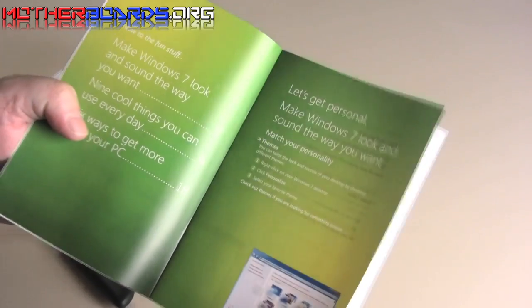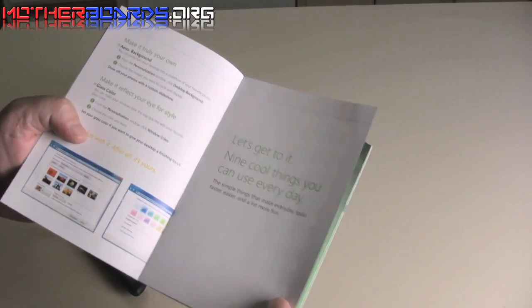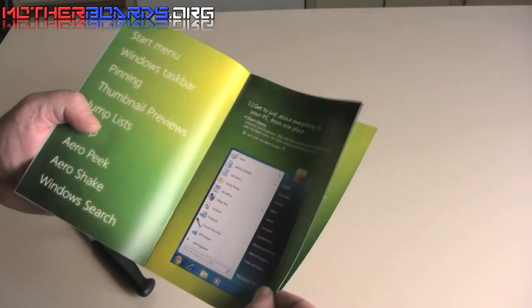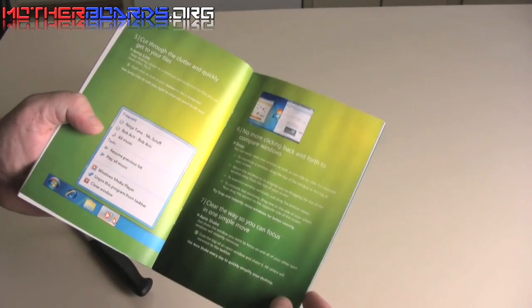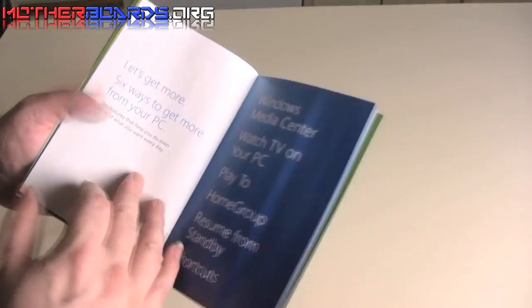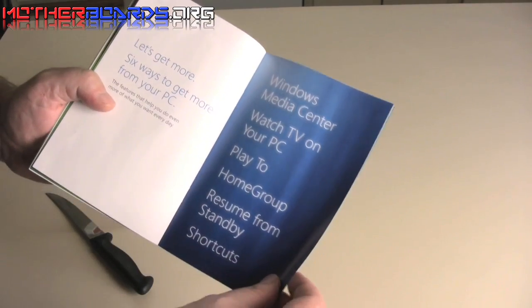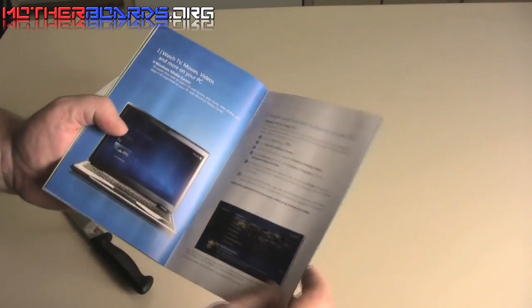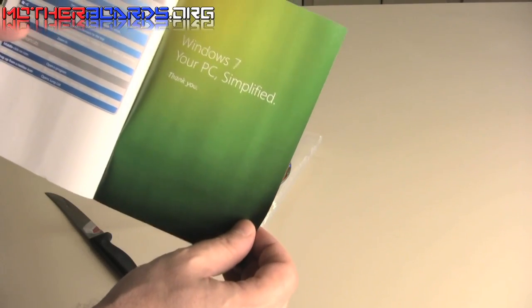Let's get personal. I think I see a trend here. I believe that 'Let's' is the new catchphrase for Windows 7 — 'Let's.' I mean, let's go buy it. Windows 7: your PC simplified, and a little thank you from the Microsoft Corporation for your donation of $129 or more.